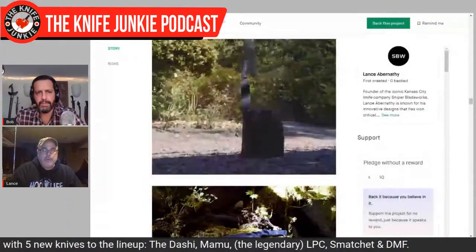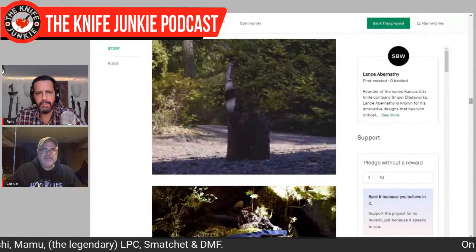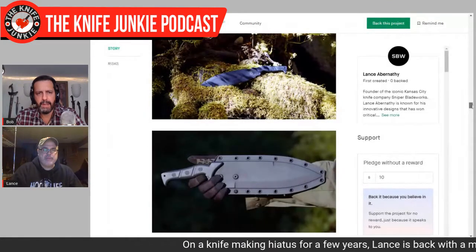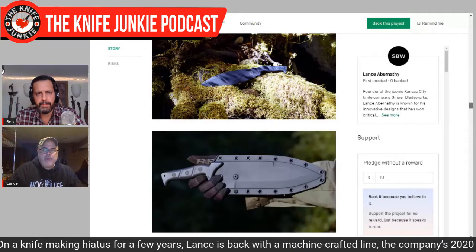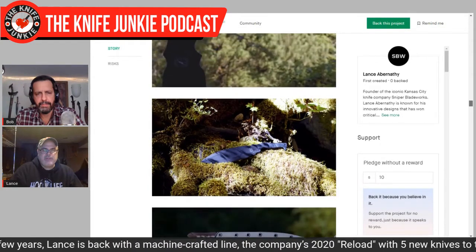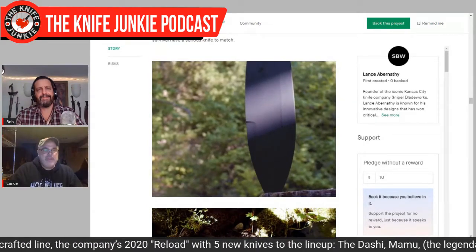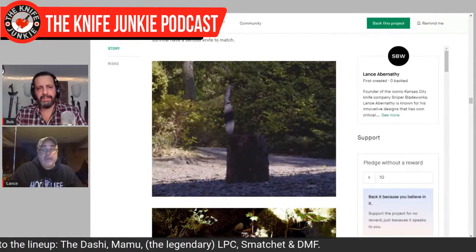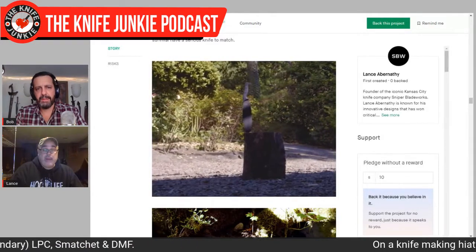I've always liked them. Al Mar did one back in the day. Boker made one. A handful of companies made them during World War Two — they just got pressed into service because they needed them. I've always liked them, they're hard to find. It seems like somebody only comes out with one about every 10 or 15 years because it's not everybody's cup of tea. Then they stop making them and the price goes up. So I thought it would be fun to bring out a nice high-end Smatchit at a decent price that kind of had our Sniper Blade Works styling on it. I just wanted to do it and Adam liked it. He's like, 'I think we're both crazy, but let's do it.'